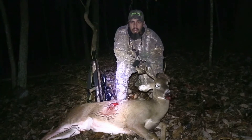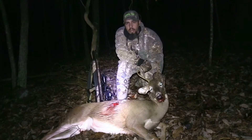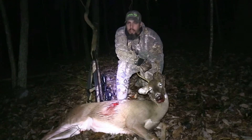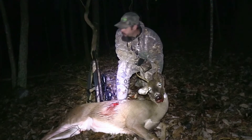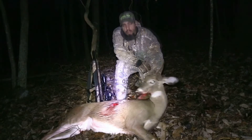It's black powder season here in Virginia, and this is the first year we're allowed to use the Benjamin Airbows. So I opted to put the smoke pole down and come out with that thing and see if I couldn't get my first deer with it. Thanks for watching.